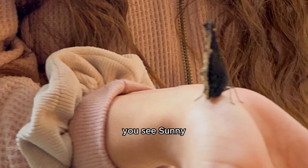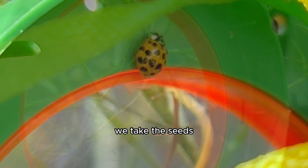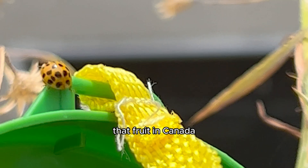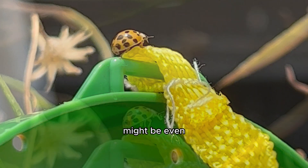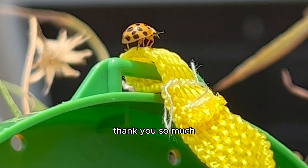Just wait until you see Sunny the butterfly that I hatched. On this channel we take the seeds from inside exotic fruits and grow them into full-blown houseplants that fruit in Canada, and now apparently the eggs from exotic bugs and witness their metamorphosis into the next stages of life — which honestly might be even cooler than growing plants, but I love them both. Thank you so much for watching.